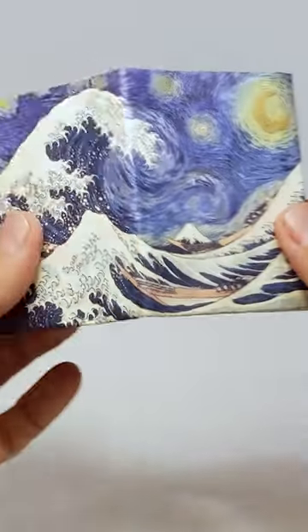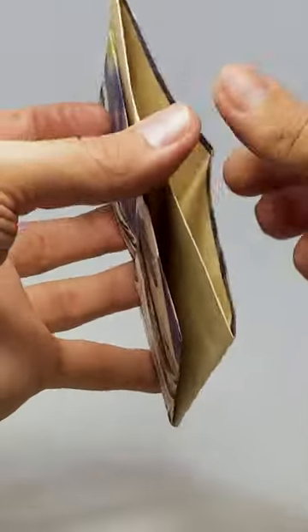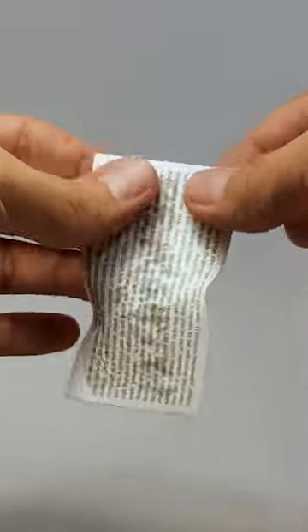This is the Starry Wave Mini Mighty wallet. The Mini Mighty is made from a single folded sheet of Tyvek — the same material that express mail envelopes are made from. It's just a super thin piece of Tyvek.